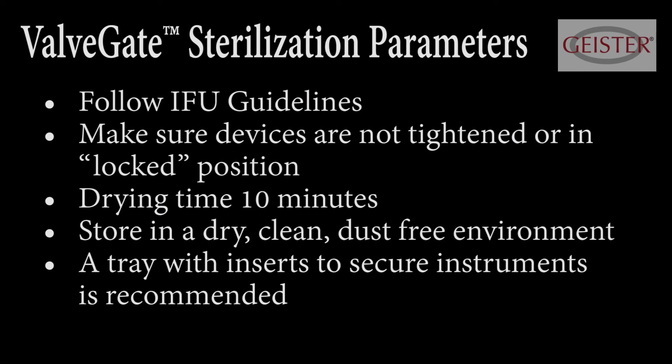Sterilization parameters: follow IFU parameters precisely. Make sure devices are not tightened or in the lock position. Drying time is 10 minutes. Store in a dry, clean, dust-free environment. A tray with inserts to secure instruments is recommended.